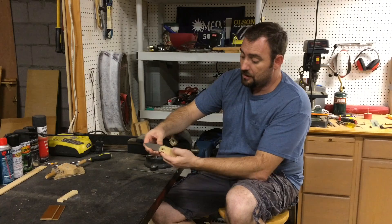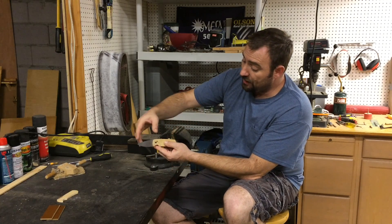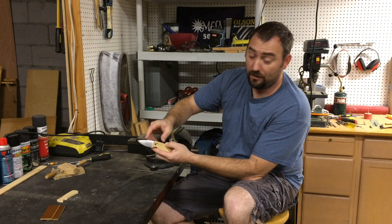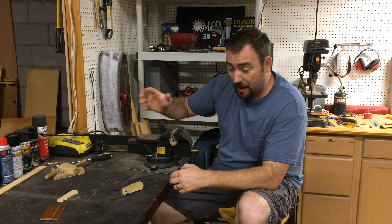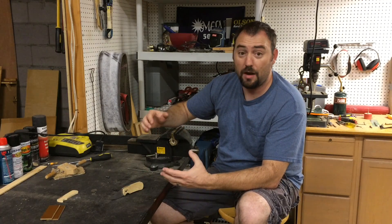So when the blade is open, what it was doing was actually going into the knife handle — it was over-traveling. And I've heard time and time again: don't over-file, you can't replace metal.